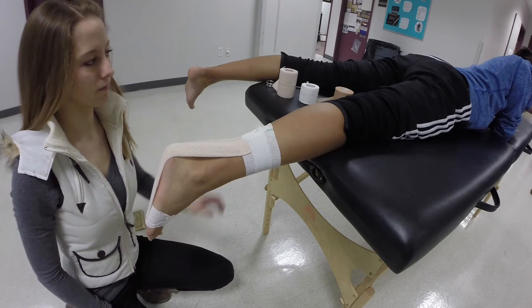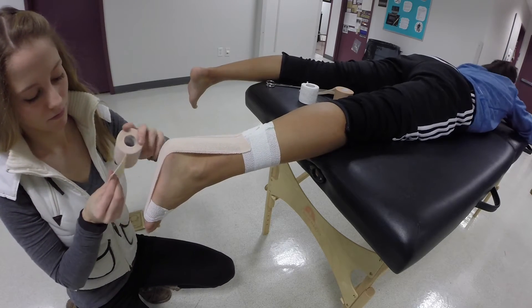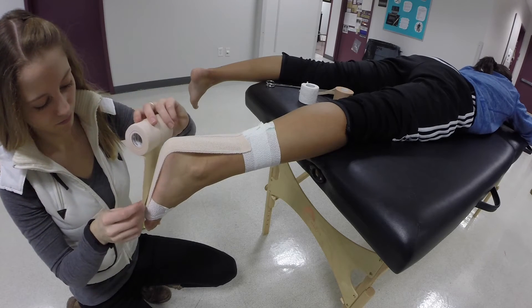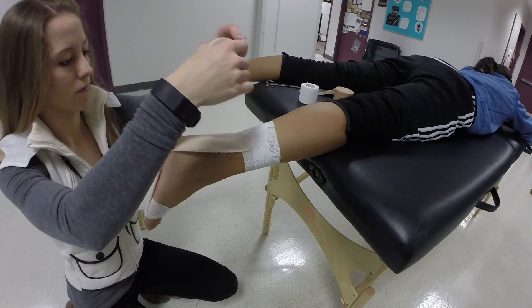Anchor an additional three inch heavyweight elastic tape strip on the plantar foot over the first strip and pull the additional strip toward the distal lower leg anchor. Cut or tear the strip approximately three or four inches beyond the distal lower leg anchor.